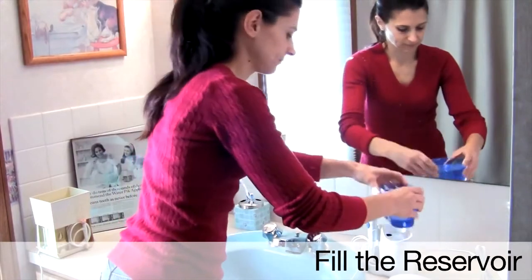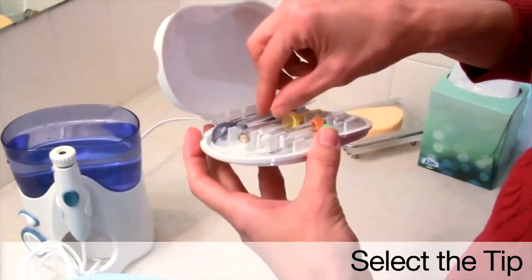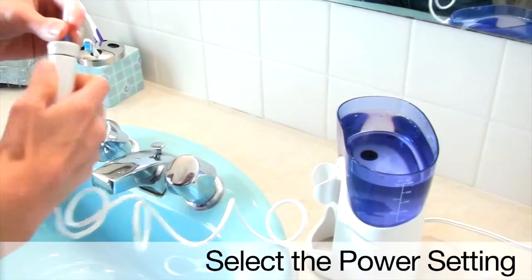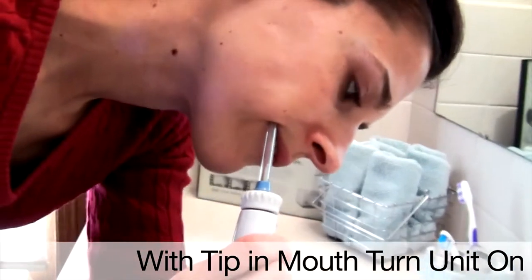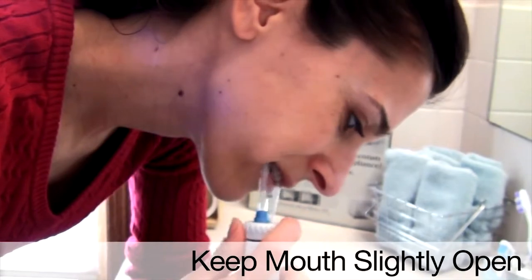Fill the reservoir with warm water. Select the tip you want to use. For regular daily use, I use the jet tip. Select the power setting. Lean over the sink. With the tip placed in your mouth, turn the unit on. Keep your mouth slightly open to allow the water to run out.